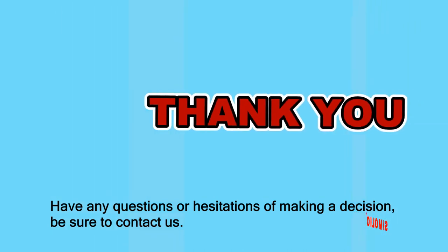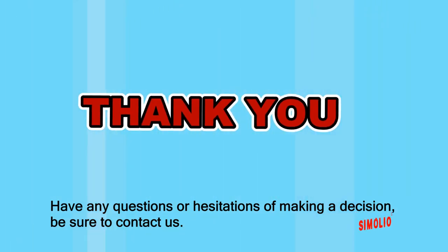Thank you for watching. If you have any questions or hesitations when making your decision, be sure to contact us.